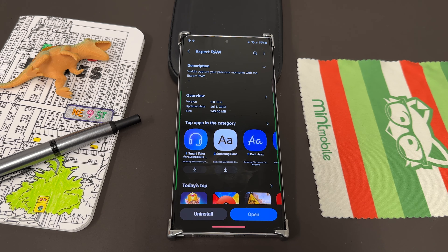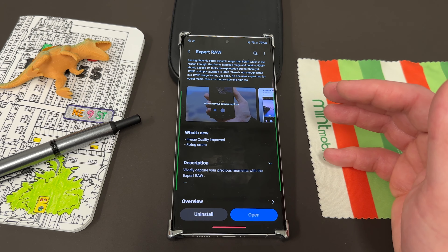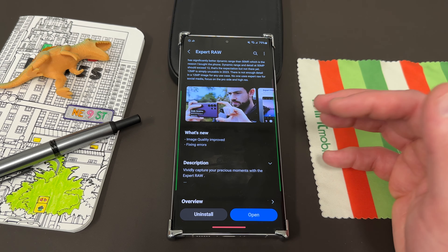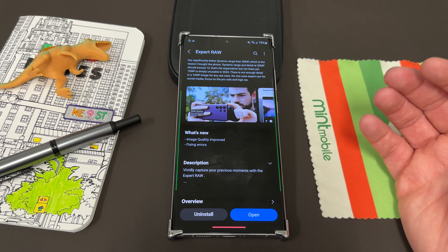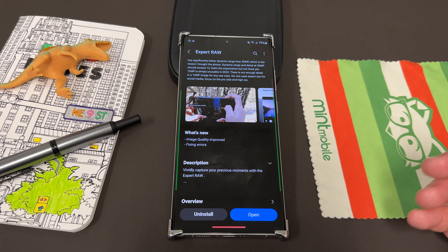So if you go into Camera, go over to More, and you'll find Expert Raw in the top left corner — you can access Expert Raw from within the regular camera settings. The update itself comes through the Galaxy Store. This update arrived on July 5th, 2023, version 2.0.10.6, 145.05 megs — a pretty sizable update, which means it should bring some pretty nice improvements. If you look at the changelog, it's pretty sparse: it says 'image quality improved and fixed errors.' So I downloaded it and gave it a shot.